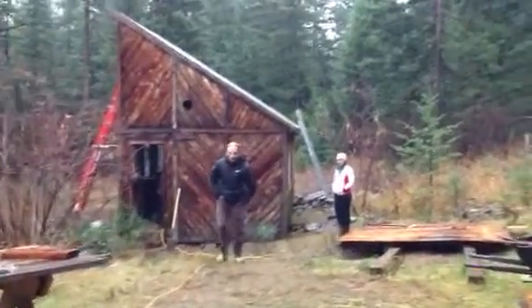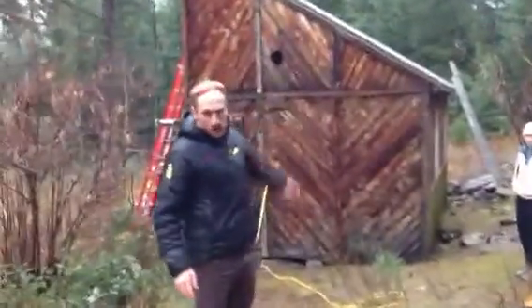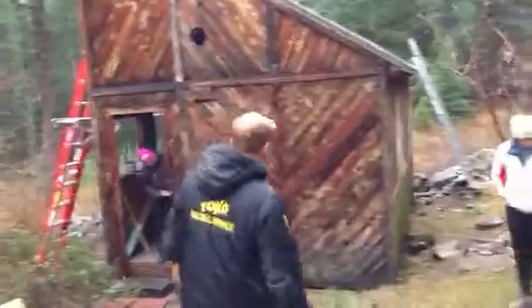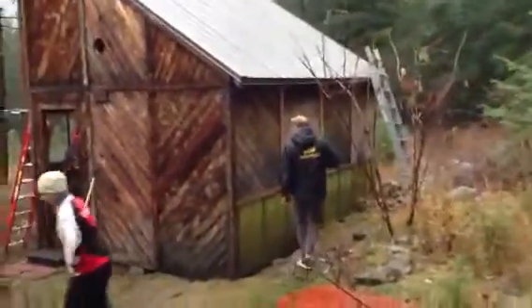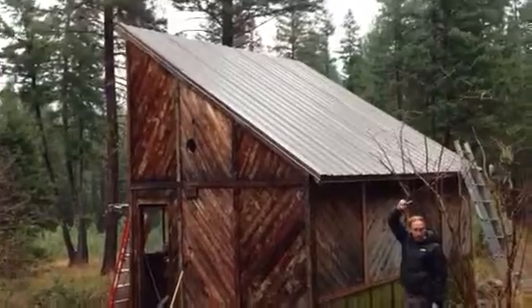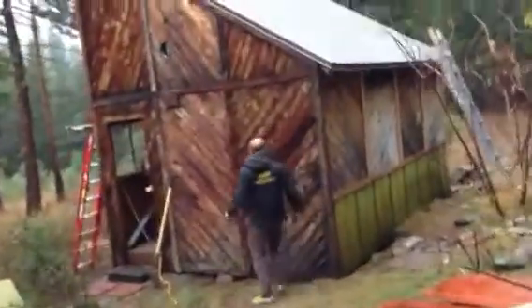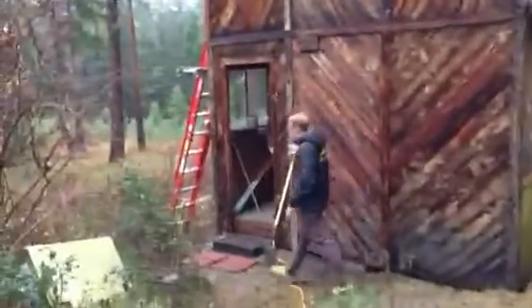Here we are at the hut. Okay Caitlin, FaceTime doesn't work so we're going old school. This is the house. We're going to show you the wainscoting and the roof color first. This is the old roof, the wainscoting. We've got the brown roof so it doesn't look bad for the neighbors, and then I was trying to put the door here but currently the door is here.